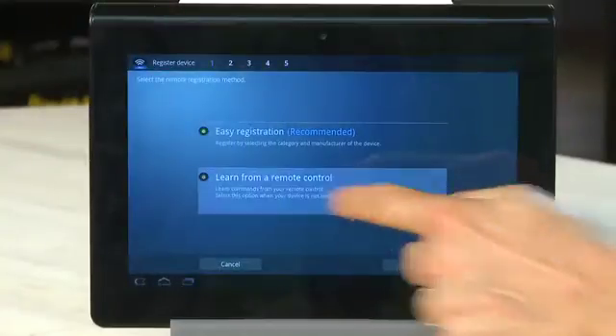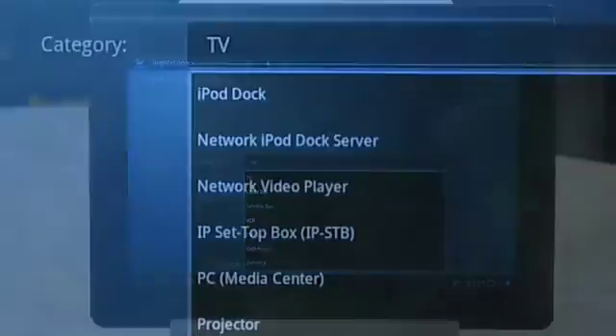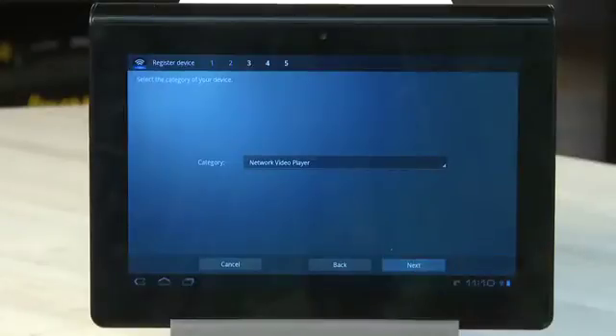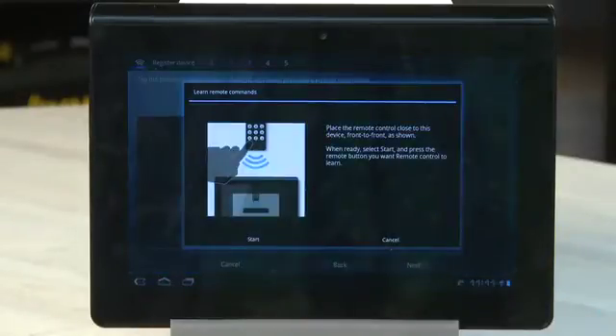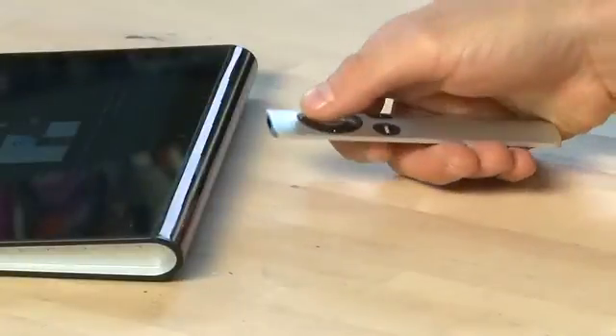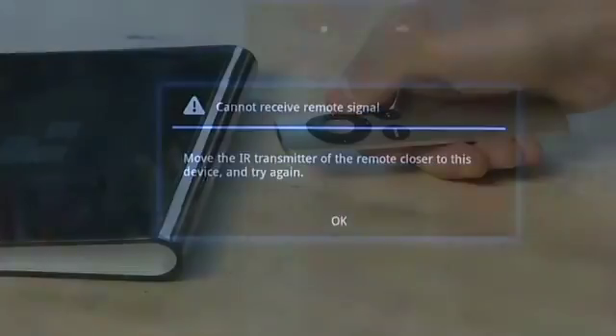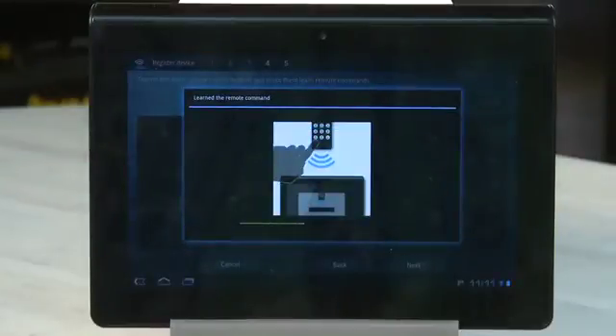This option will require your usual remote control for the device you're about to program here. Tap on Learn from Remote Control to proceed, and then hit Next. Choose the category of the device, and then click Next. You'll see all the buttons here are grayed out, so you're going to tap on one of them to assign it a command. Place the other remote control next to the tablet as shown in the diagram on the screen. Press Start to start recording the infrared code from your remote control, and then press the button on the remote itself. It'll ask you to do it again if it wasn't able to get the remote code, but if it did, it'll say that it's learned it.